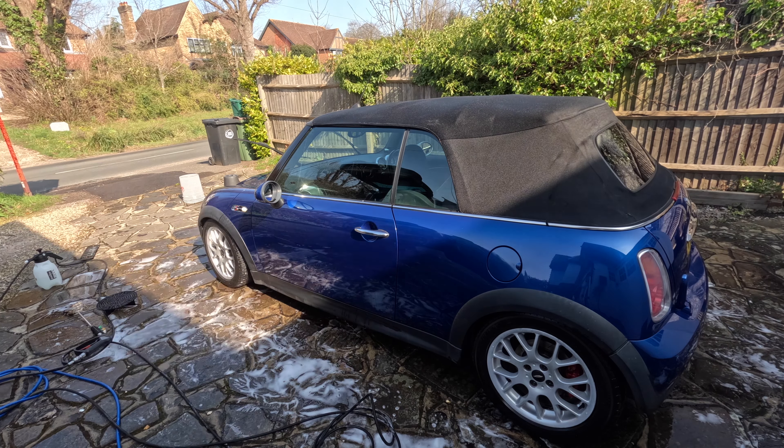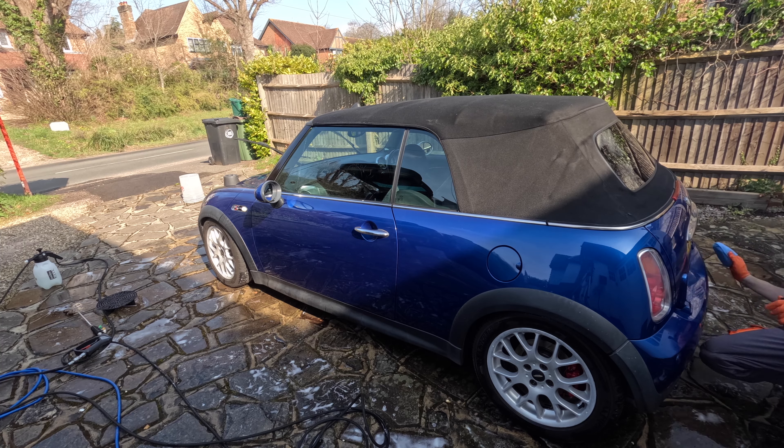I'm doing some tar removal and then an IPA wipe down. And then the LSP I'm applying here is Nova Lustre, because it gives you about four to six months of protection and it's got some filling ability, so it'll make the paint look glossier.